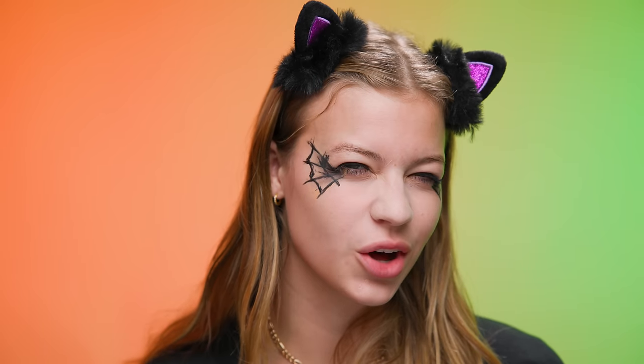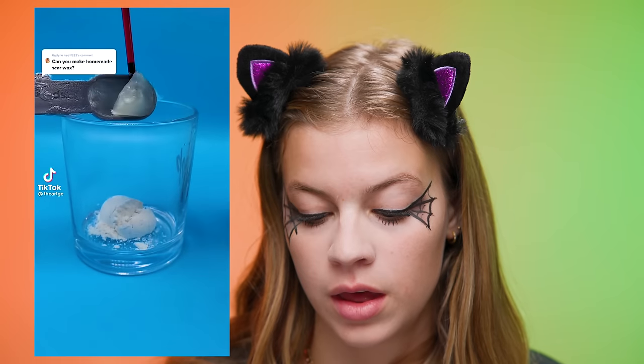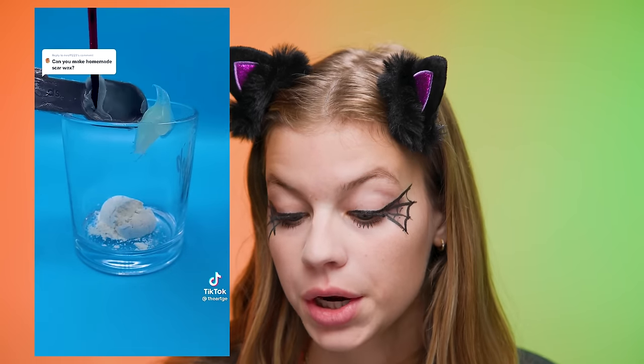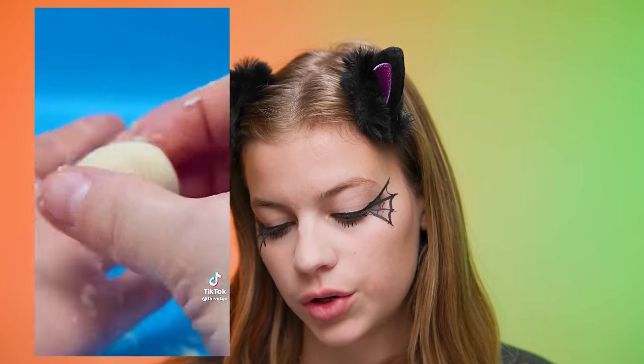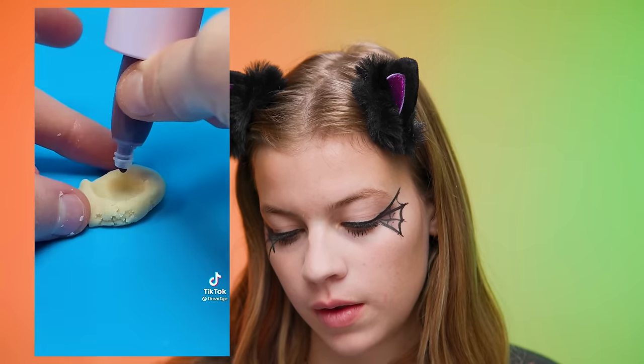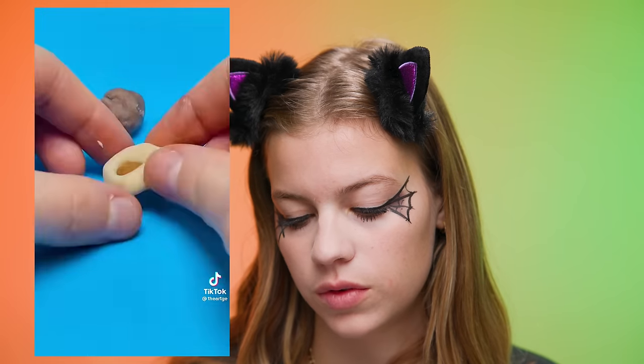The next hack — we're going to be creating a scar, and we're going to be cooking up a little recipe. We're looking at: can you make homemade scar wax? They're adding flour and Vaseline, just mix it together, and mold it into a little ball that looks like Play-Doh. Add some foundation that matches your skin color, and then use that to create scar wax. Seems easy enough.